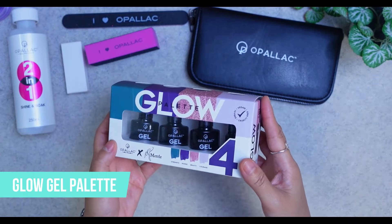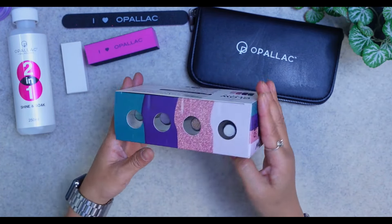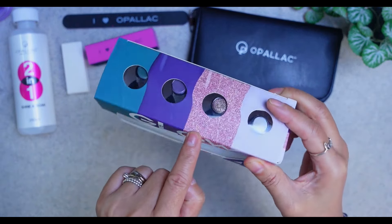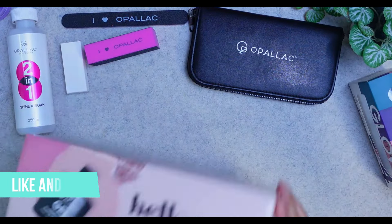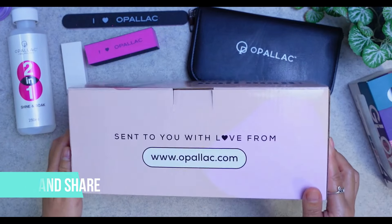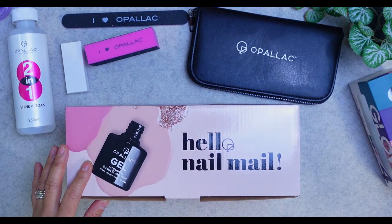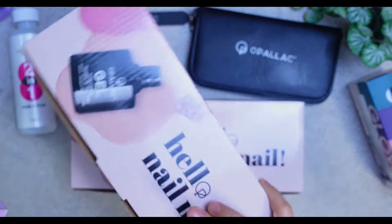The next item is the Glow Palette, which comes in a set of four — Strength, Power, Beauty, and Courage. It's exciting to play around with, maybe using one color as an accent nail. They have a nice glitter finish and came in beautifully packaged, sturdy boxes that say 'Hello Nail Mail, sent to you with love from Opallac.com' — really beautiful packaging.